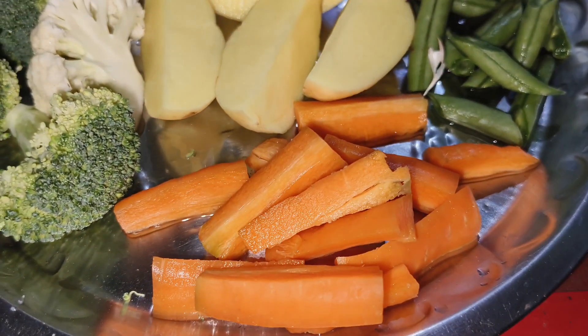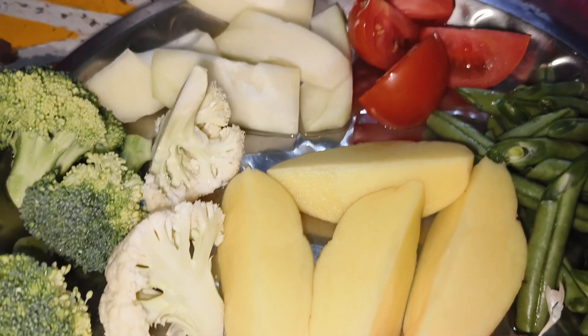I made chicken with aloo, pepper, beans, broccoli, and tomato.